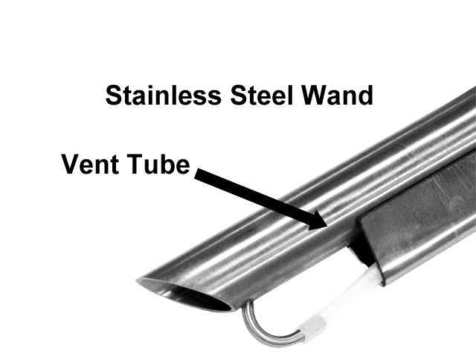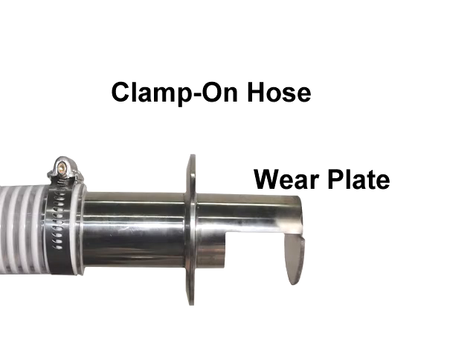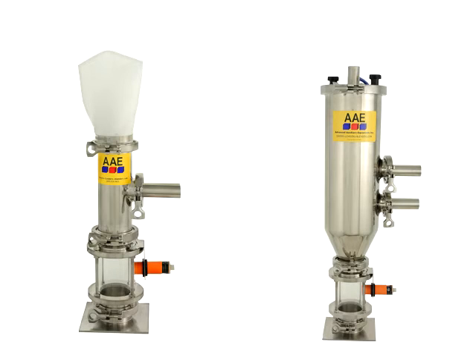The guys on the floor like the AAE clamp-on hose. They're always complaining about it being difficult to get a hose on the inlet tube, but on the AAE loaders it just clamps on. All of the AAE loaders clamp together, which makes them easy to clean, and their molded gaskets never leak dust. The gaskets are permanently glued in place so we don't have to worry about losing them.